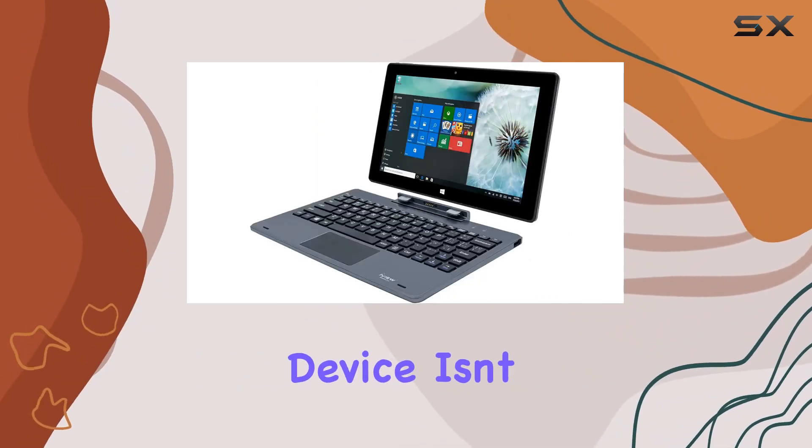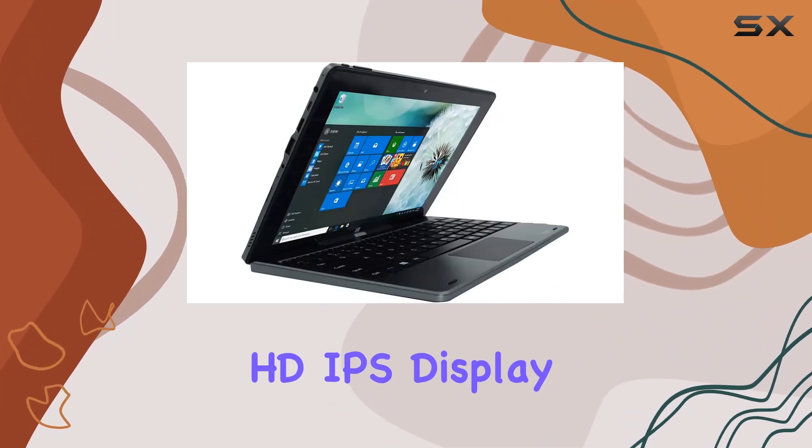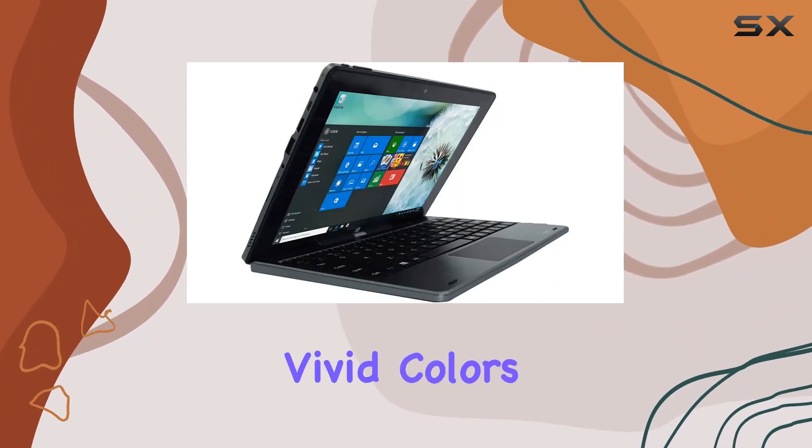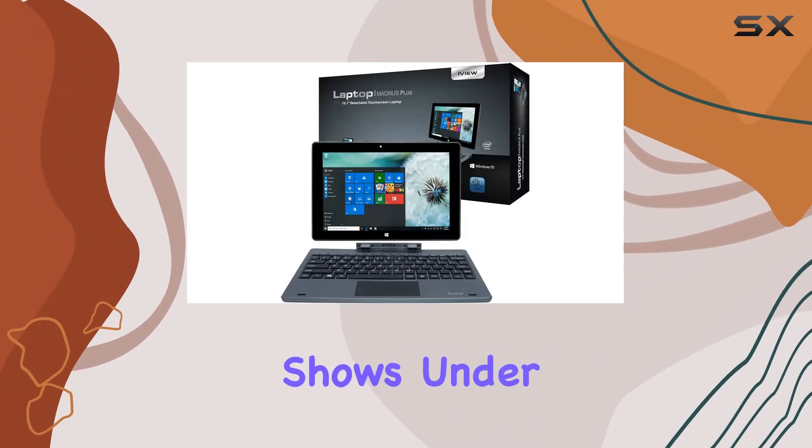This device isn't just about looks, though. It's equipped with a 10.1-inch HD IPS display that brings your content to life with vivid colors and sharp contrasts, making it ideal for everything from reading to watching your favorite shows.